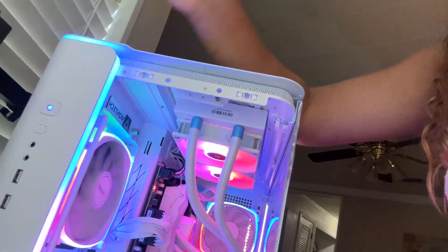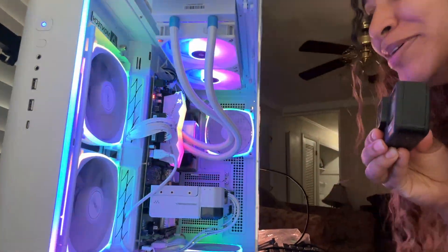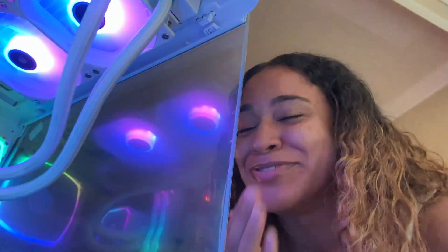What if I just turn it on and nothing happens? Oh my gosh, I built a freaking computer! I built my first PC. It's such a good day.